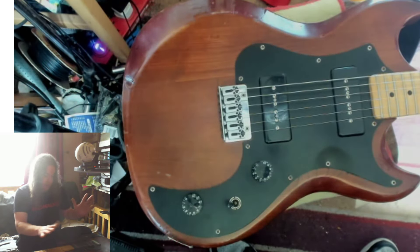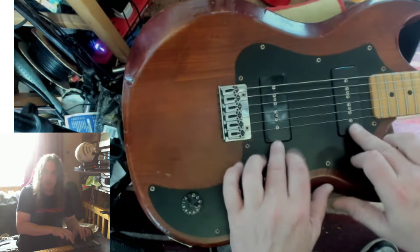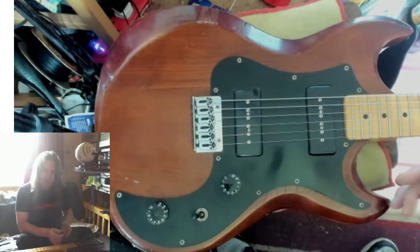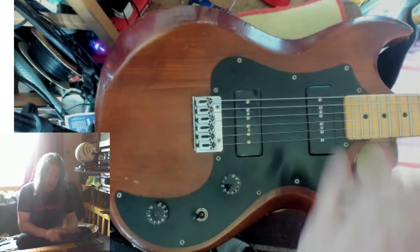These pickups are G&L American P90s. I wanted a P90 — this is very sabbathy to me. I know it's not actually an SG but it's a very sabbathy type guitar. I love maple necks when possible.